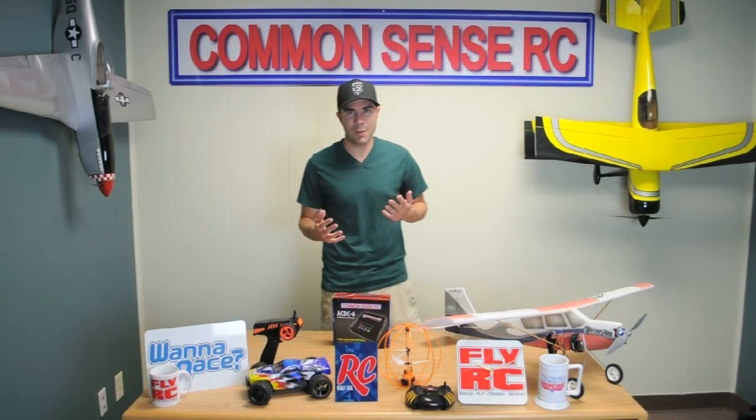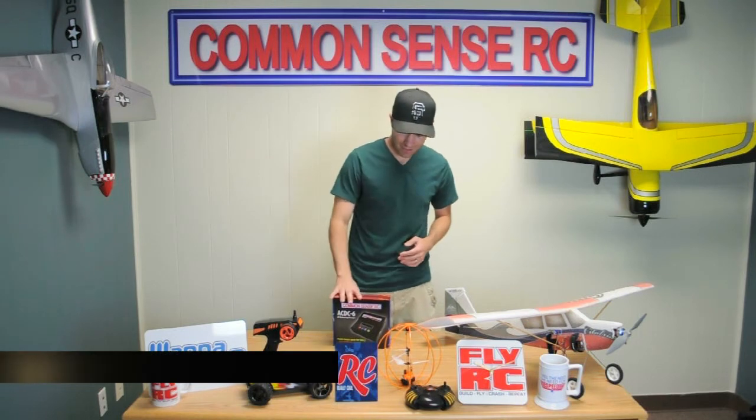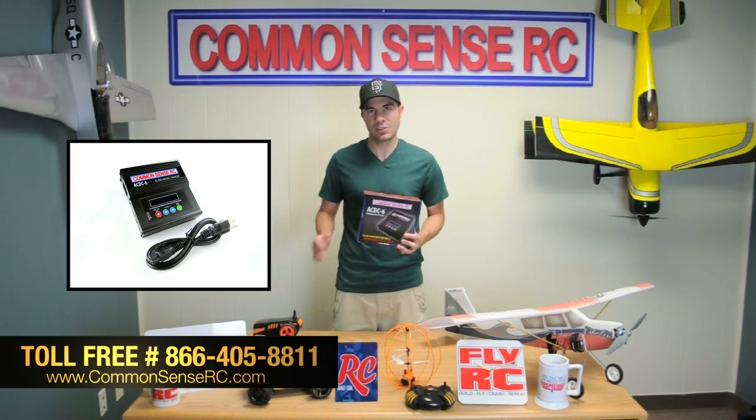Hey, what's up guys? Bruce with Common Sense RC again. This time I'm talking about our AC-DC6 charger.